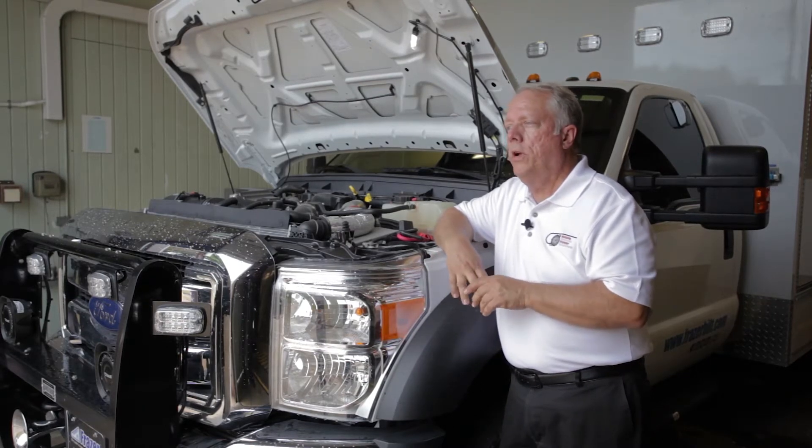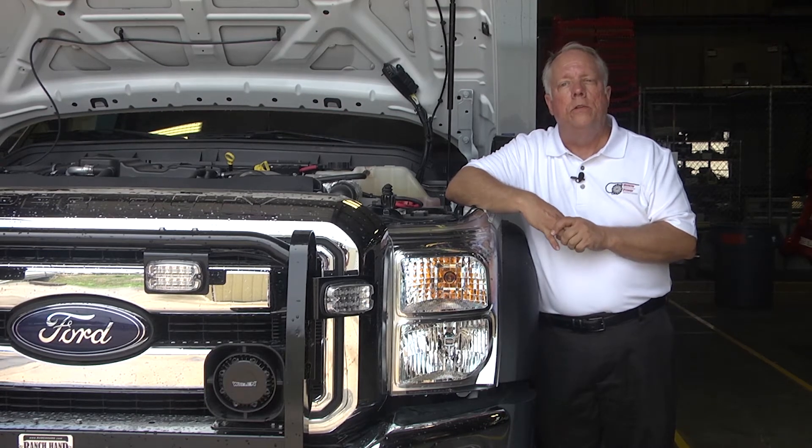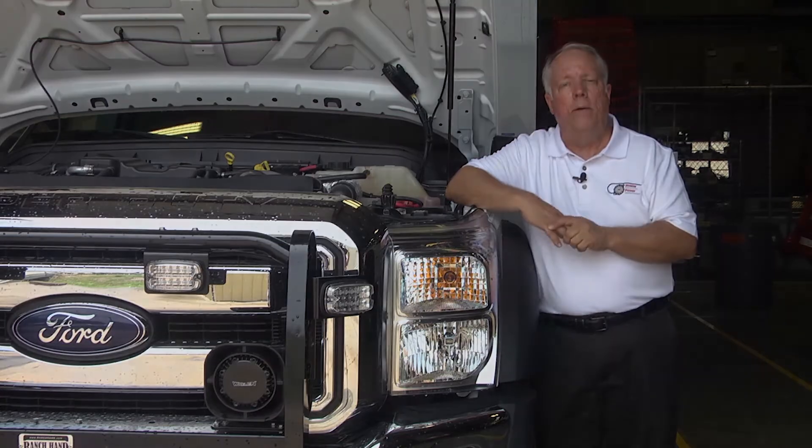It'll run under the truck, normally tie-wrapped around the OEM wires for safety. If you'll follow me, I'll show you the ACU now.